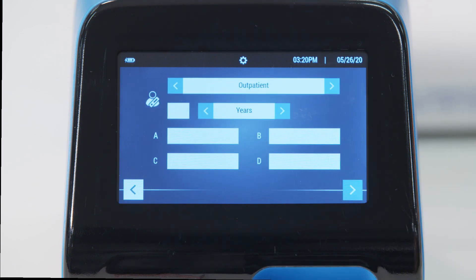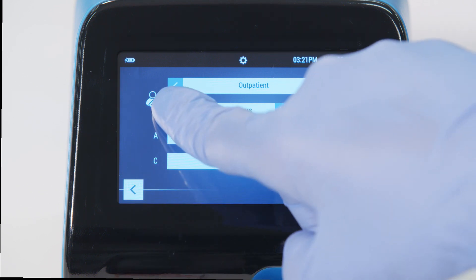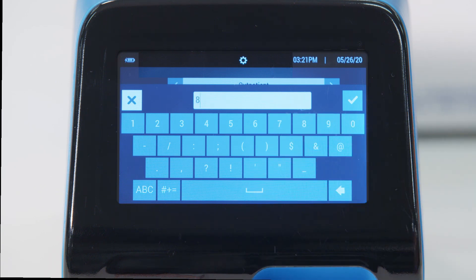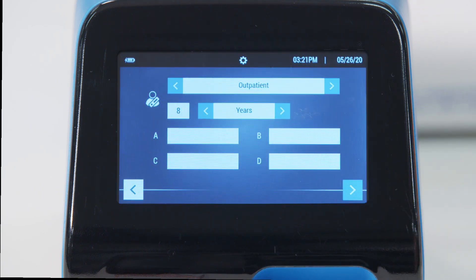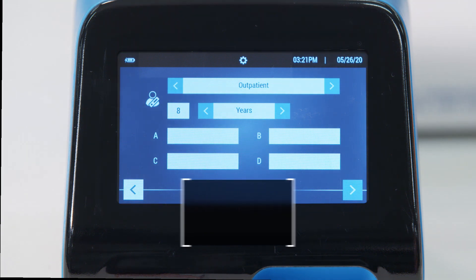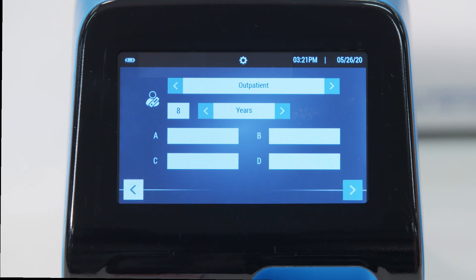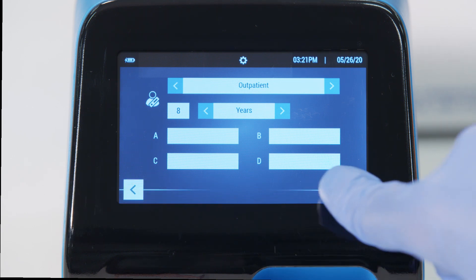When SOFIA2 is configured with Mirena, the user will advance to a screen to provide additional patient information. If the user has configured SOFIA2 to require patient age, enter that information in the appropriate field. Users can also choose to label the patient type. The default patient type is set to outpatient and is the most common selection. All data in these fields is optional unless otherwise selected at setup. Press the forward button in the lower right corner.